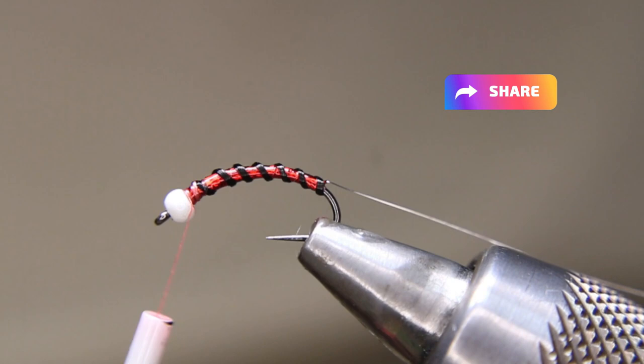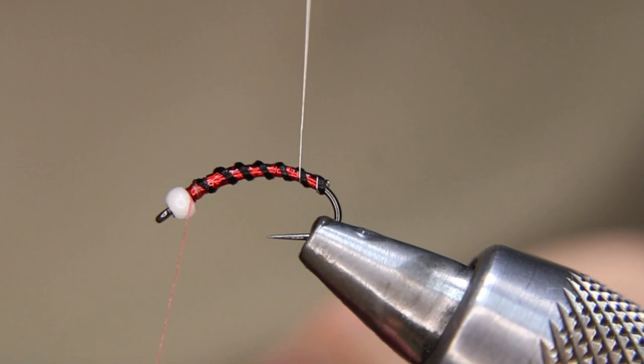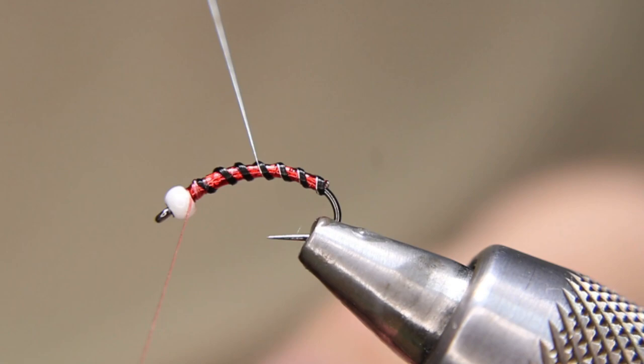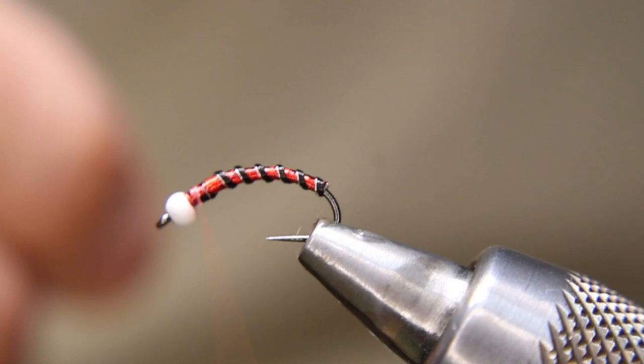Now the same thing — I'm just going to follow that black rib right beside it with the silver wire. I could have used 0.2mm on this as well. I tie with all different sizes — 0.1mm, 0.2mm, medium. I found that giving it just that little hint of silver with this one is nice, so whether it's 0.1 or 0.2, I haven't noticed a difference in fishability.